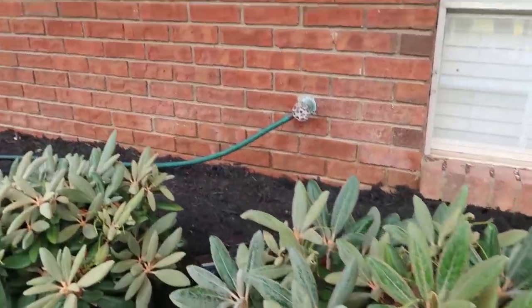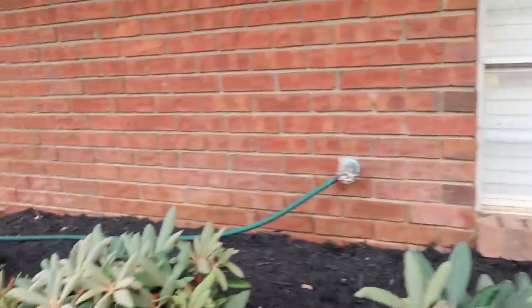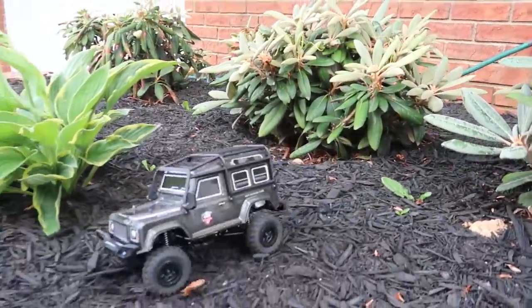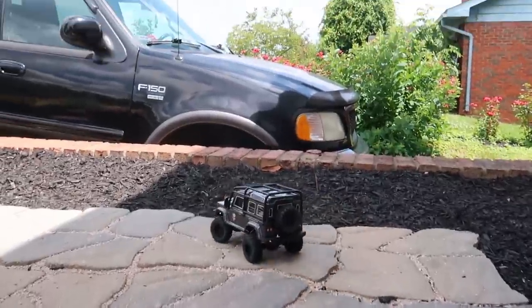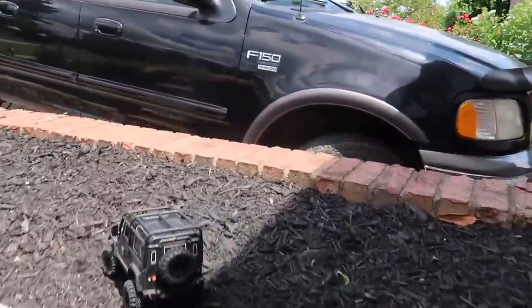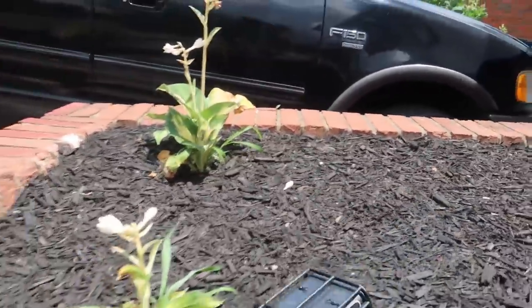This is a rhododendron. Yep, all those. And this is also a rhododendron right here. We like our patio - it is completed now. There's Nate's beat-up old work truck.